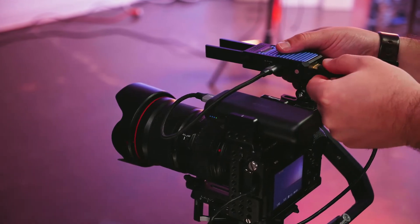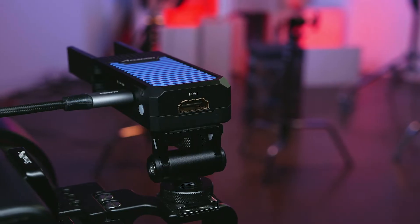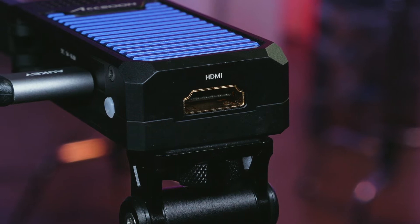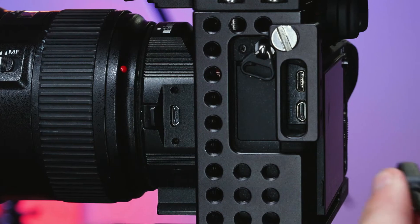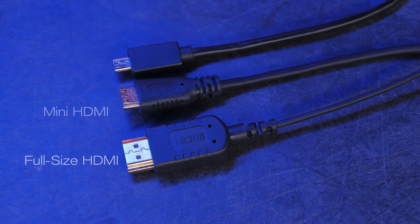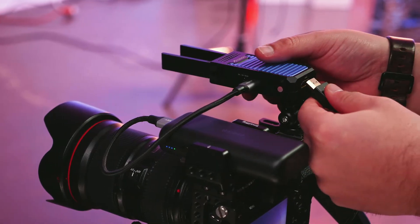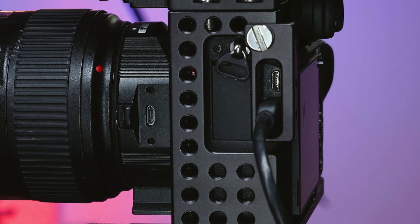Now that the Cine-iAir has power, a feed needs to be provided to be transmitted to your device. First, you need to determine the appropriate HDMI cable for your camera. The Cine-iAir's HDMI input is full-size HDMI. The other end of that cable needs to fit your camera's output, which can either be full-size, mini, or micro-HDMI. Once you have the correct cable for your camera, you can connect the Cine-iAir and your camera via the HDMI cable.